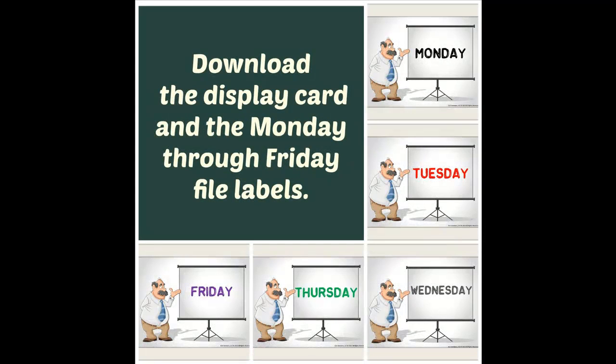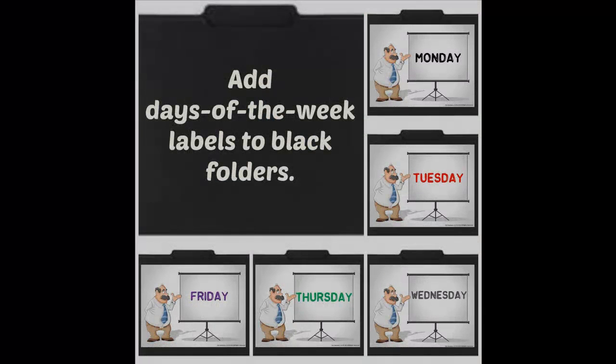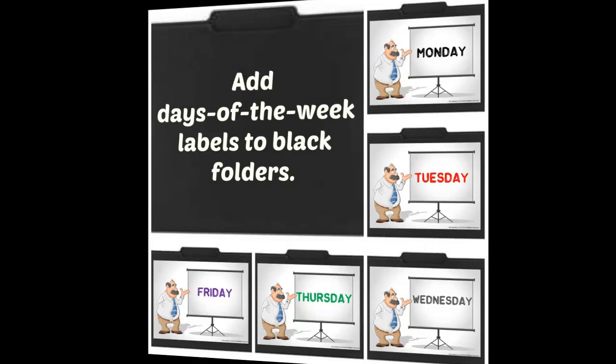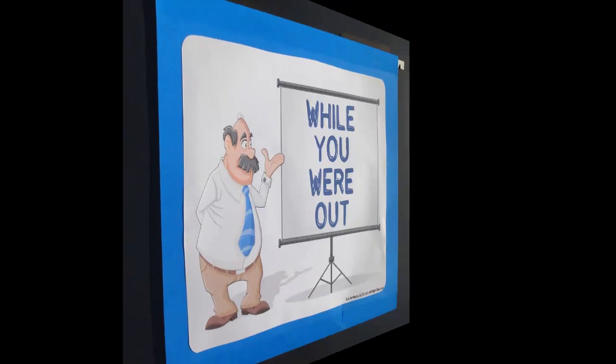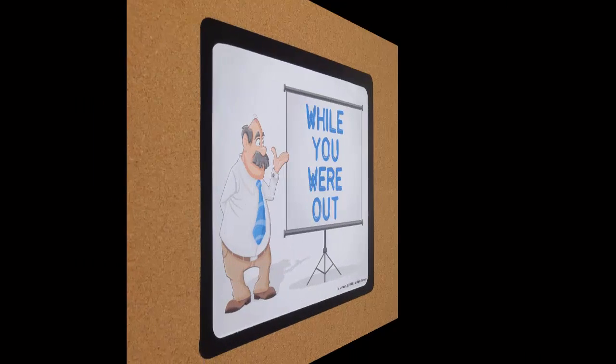First, download the display card and the Monday to Friday file labels. Then glue the days of the week labels onto the black folders. Then attach the cover card to a heavy plastic bin, or glue it to the outside of a hanging folder, or you can just staple it directly onto a bulletin board.